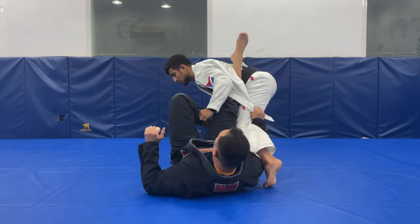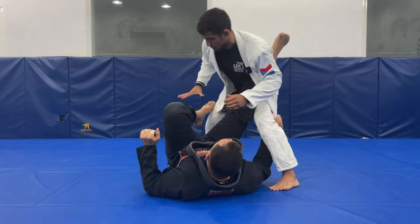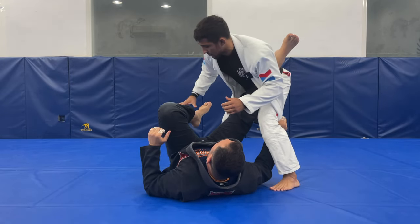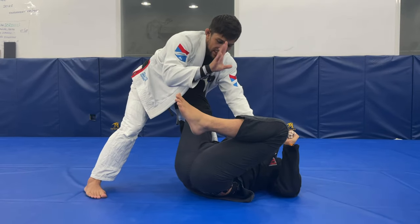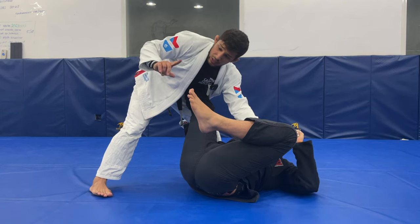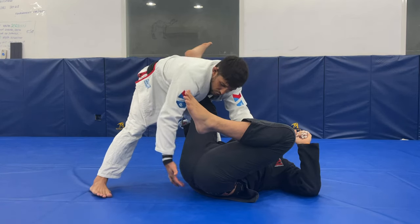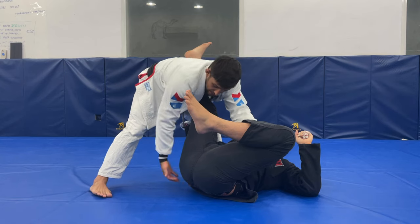If he goes to my back from here, it's good for him, or even if I engage here. So start killing this leg first — control one, control two. Once I start controlling here, this hand gets free and I'm going to control his pants. AGP rules: you guys must be careful not to make the grip inside the kimono. But other federations, you can make the grip here.